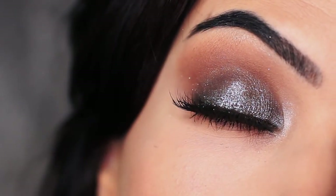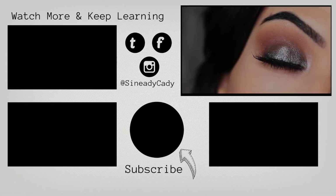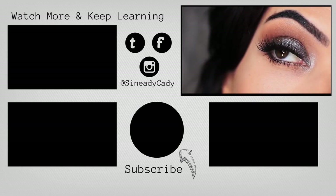And that is the finished look! If you recreate it, I would love to see it — definitely let me know. Comment below if you have any questions, and you can also message me on Instagram at SineadieKaty. Check out the other videos on the screen, give this video a thumbs up if you enjoyed it, and if you're new here, hit subscribe. I'll see you guys in the next one!